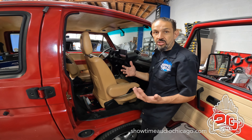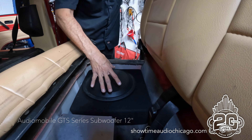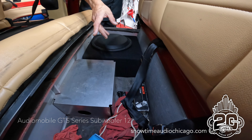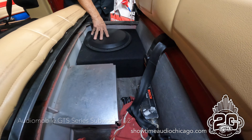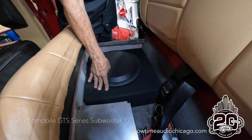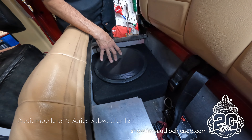As far as the subwoofer goes, this vehicle has a cubby in the back used for storage. We built a custom enclosure there for a 12-inch Audio Mobile GTS sub — this is an amazing sub that works in a really small area. We also added a grill to protect it in case anything gets thrown back there.